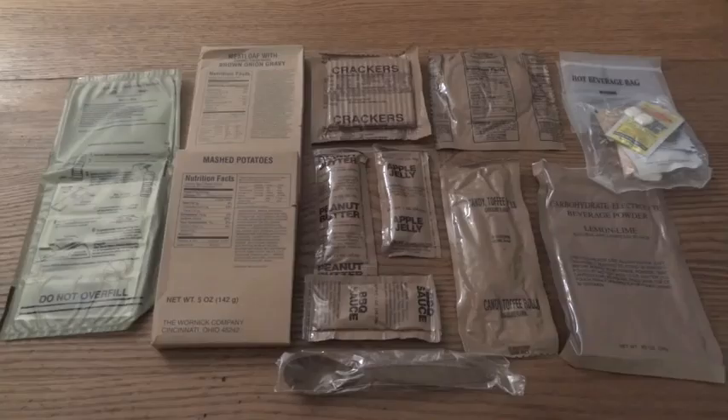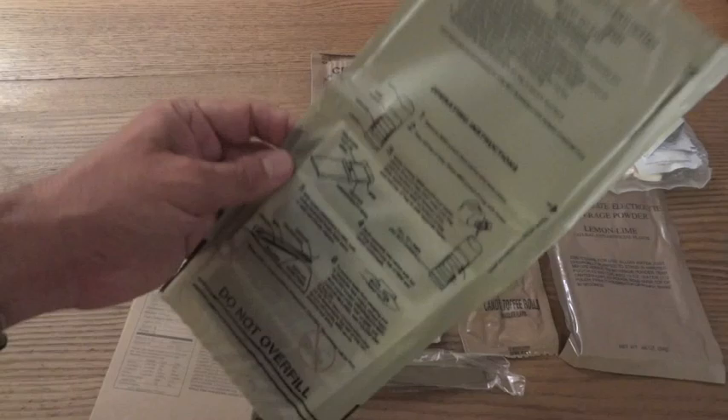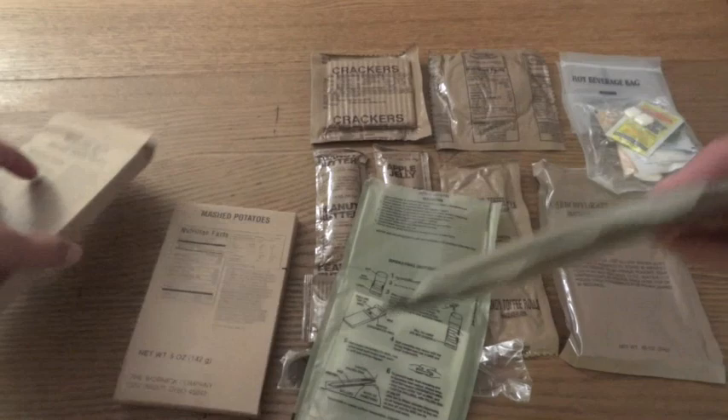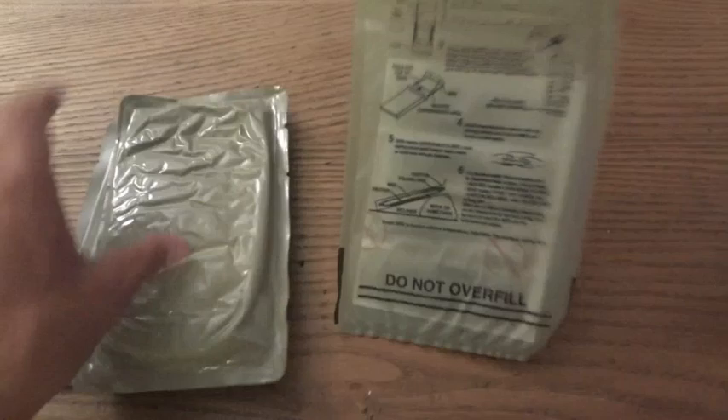I'm going to start off with the meatloaf and the mashed potatoes, trying to keep them both up in the flames — the ration heater. I'm going to tear it at the notch here. I'm going to do two; you want to put the two pouches around the heating elements.